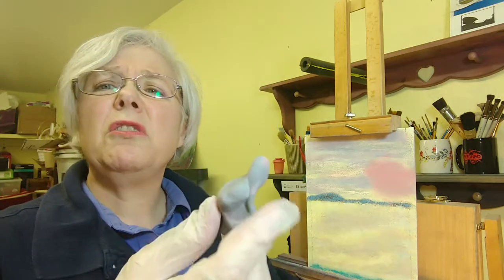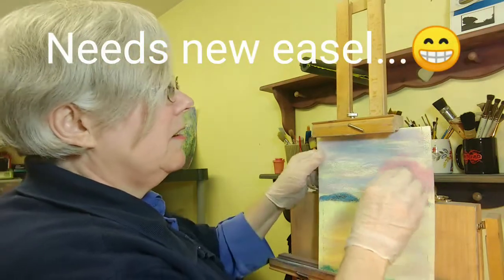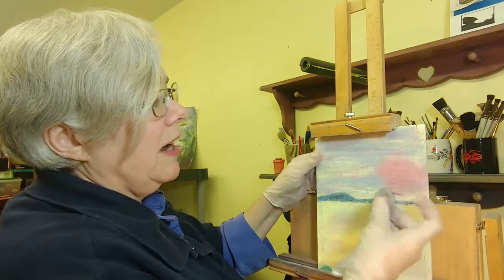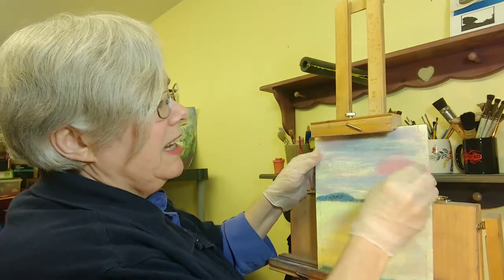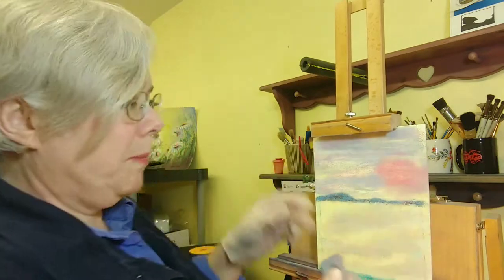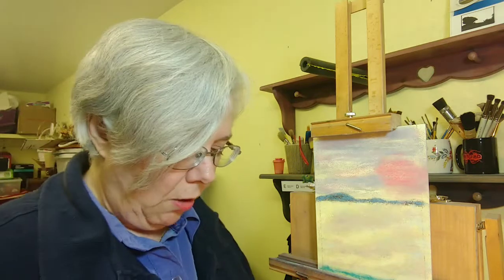Let's say I got most of it off but I still want to go down further to the paper and get off more. I can use just a regular kneaded eraser — press it and erase — and I can get even more off, getting further down toward the original paper.